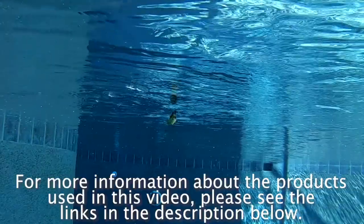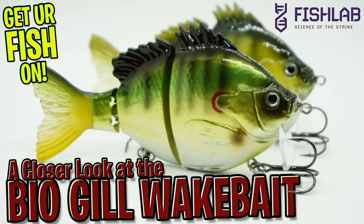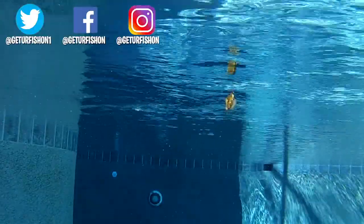For more information about this product or the products used in this video, please see the links in the description below. Thanks for watching our closer look at the FishLab Biogill wakebait. Remember to take a kid fishing, get your fish on. We will see you soon. Cheers.